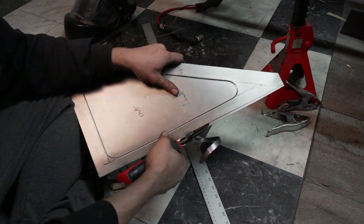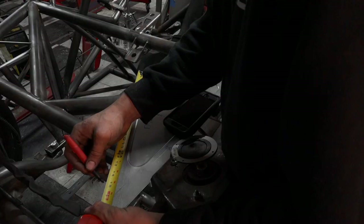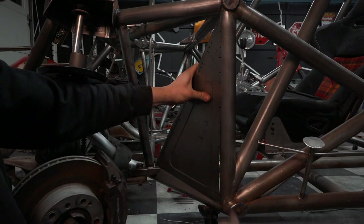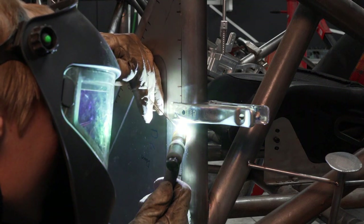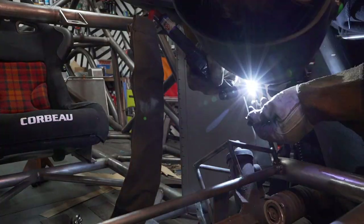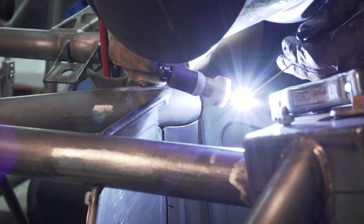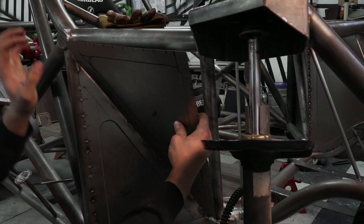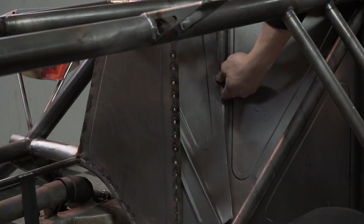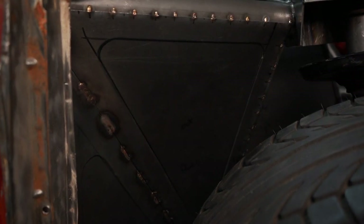Now it's simply on to trimming up the panels for a good fit. Before I weld them in, however, I mark out my welds about one inch long and two inches apart, because the whole panel does not need to be fully welded.